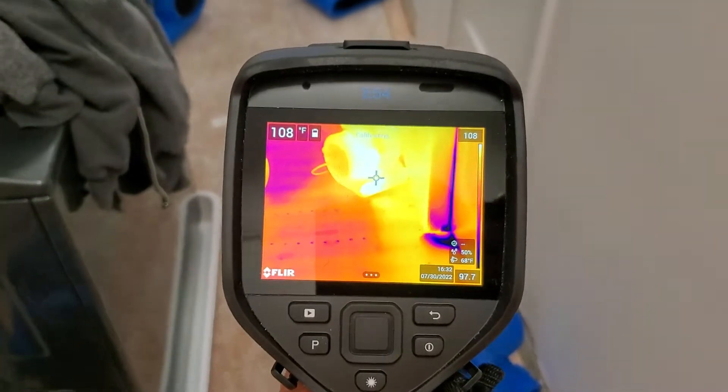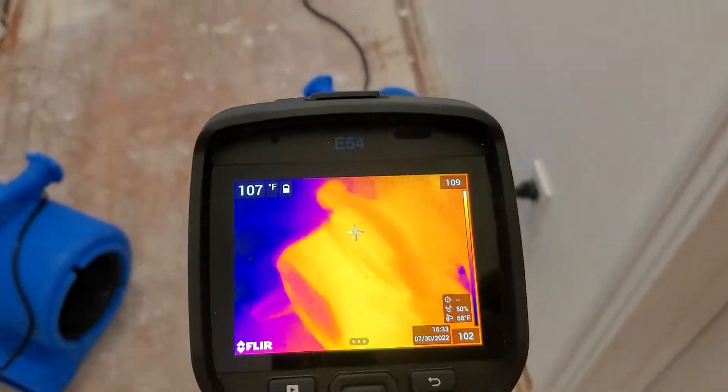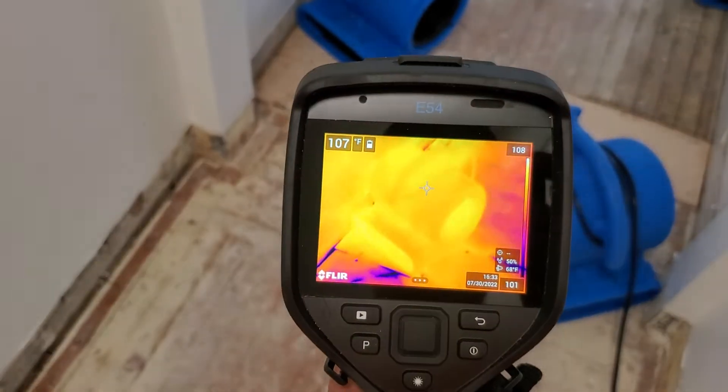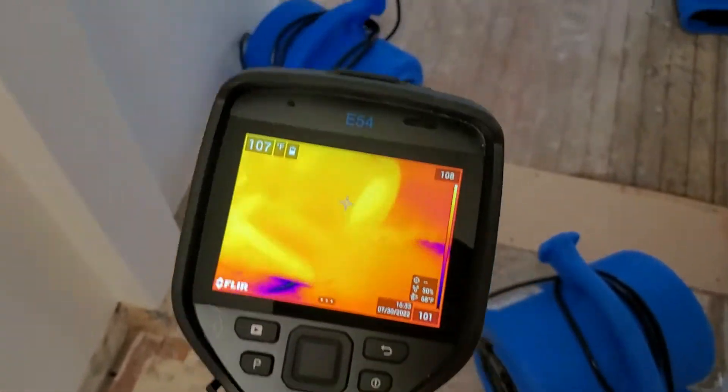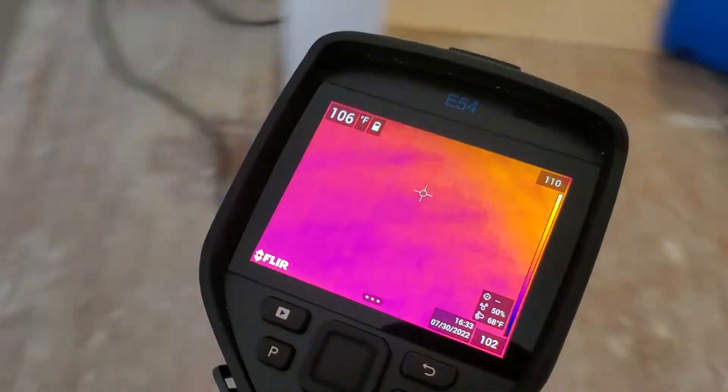But for the most part, this is the best thermal imaging camera that I have used and seen. I still really need to mess with it more — there are a lot of options for this particular camera.